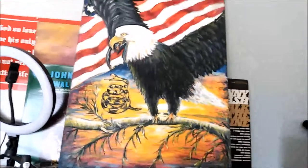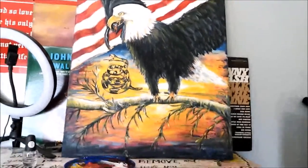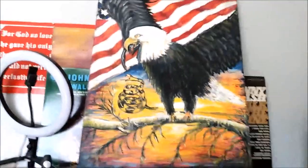Pretty much done. I might come back once in a while and change a thing or two, but that's pretty much our finished deal here.